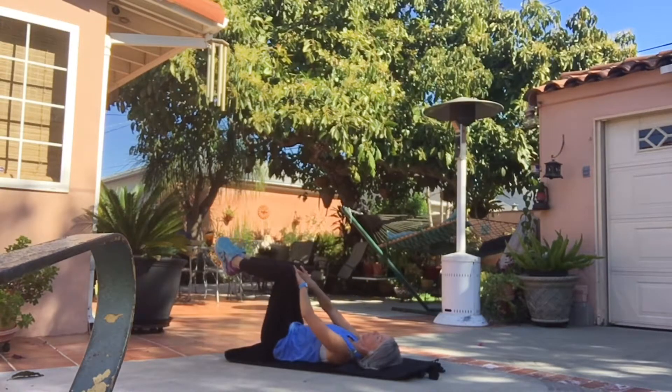Inner thighs, using your hands as resistance, and outer thighs.